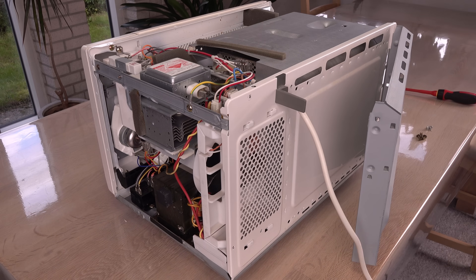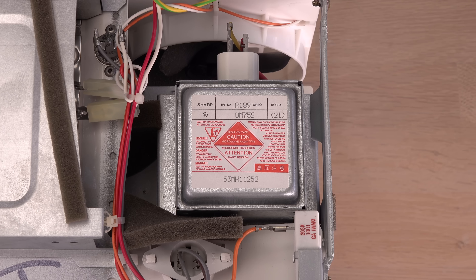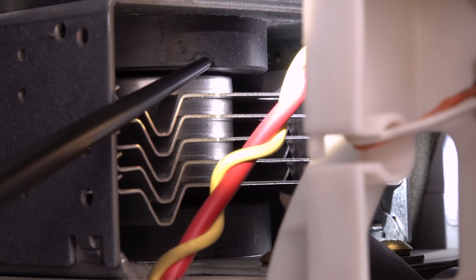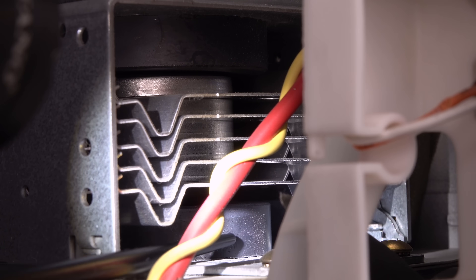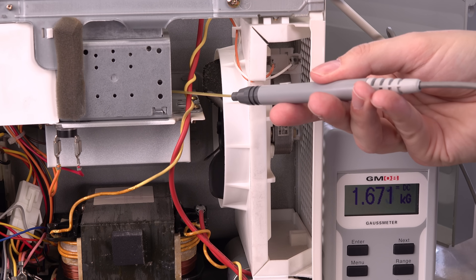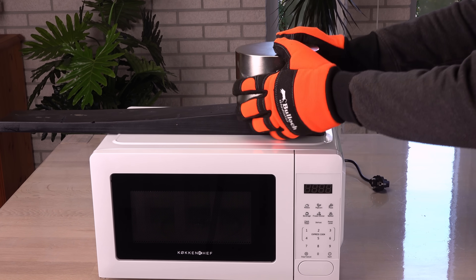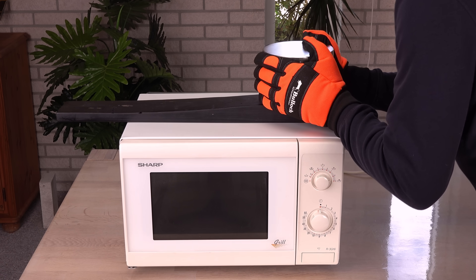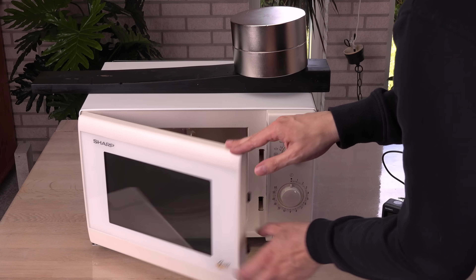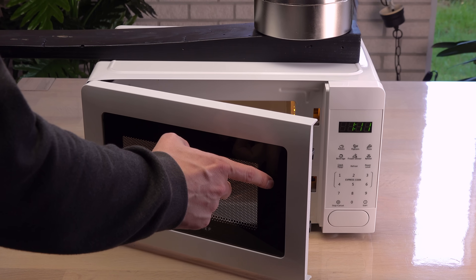Hi! Inside all microwave ovens is a magnetron. It creates the microwave radiation and, as the name implies, a magnetron contains magnets. Their magnetic field is necessary for creating the microwaves. So, what will happen if I put my monster magnets near a microwave oven? Will the magnetron stop working? Or will it get stronger in the extra extreme magnetic field?